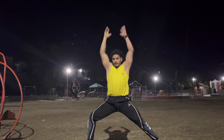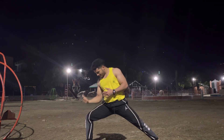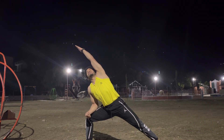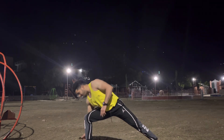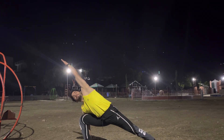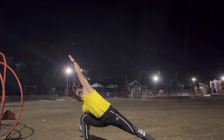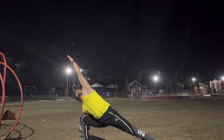Inhale up. Exhale, bring your right elbow on your right thigh and just left hand up, keep gazing your left hand. If you want, you can bring your right palm beside your right heel and just twist — deeper stretch: one, two, three, four, five and six.